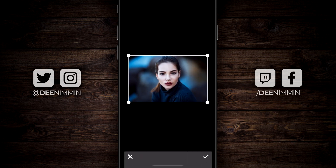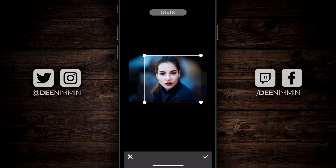Once your image loads up, it's gonna show you a screen with four points along the side. Grab one of the corners and pull it as close as you can to crop the image as tightly as possible, because that's less you have to cut out with the tool. Once you have the image cropped, tap on the check mark on the bottom right.